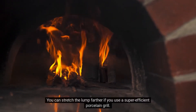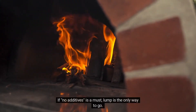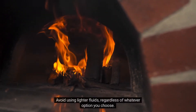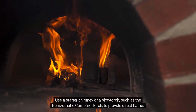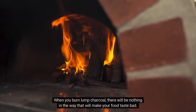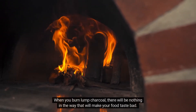You can stretch the lump farther if you use a super-efficient porcelain grill. If no additives is a must, lump is the only way to go. Avoid using lighter fluids regardless of whatever option you choose. Use a starter chimney or a blowtorch, such as the Burn Somatic Campfire Torch, to provide direct flame. When you burn lump charcoal, there will be nothing in the way that will make your food taste bad.